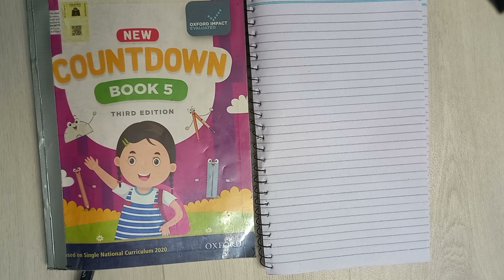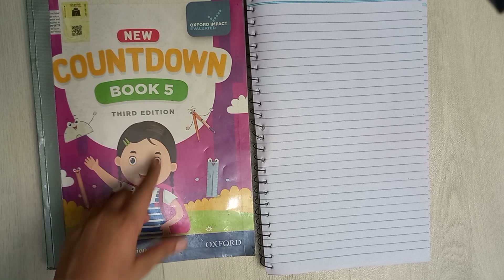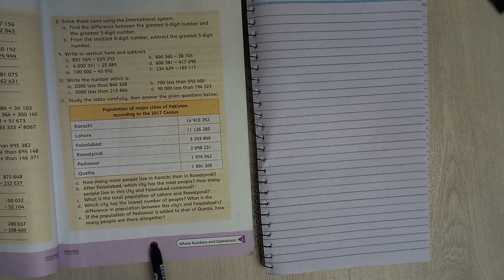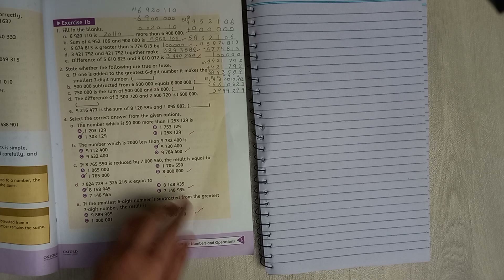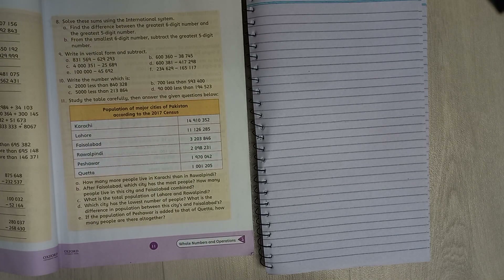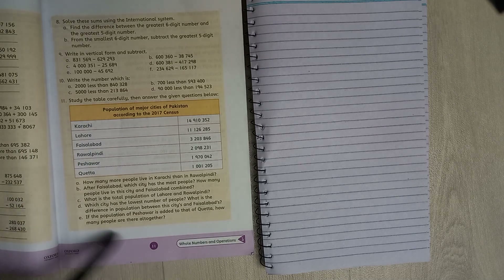Hello students, I hope you're doing great. In this video we are going to work on Oxford Countdown Book 5, Third Edition. The page we are doing is page 11, the chapter is Whole Number and Operations, and the exercise is Exercise 1B.